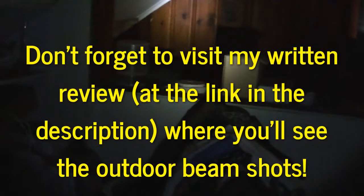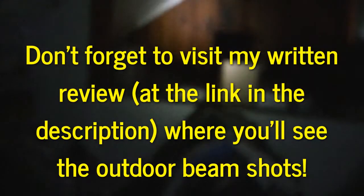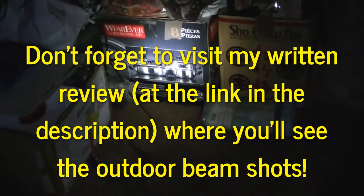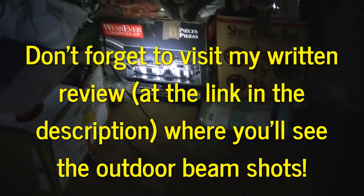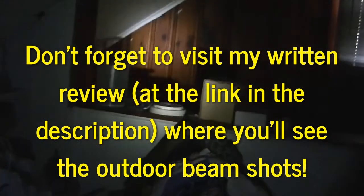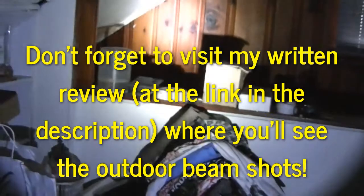It's a pretty useful light overall. It's certainly good for most activities. Even on the lowest mode it's bright enough for interior use — around the house or any other interior lighting you'd need.